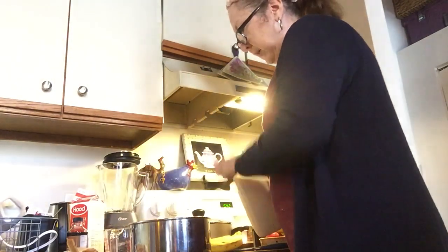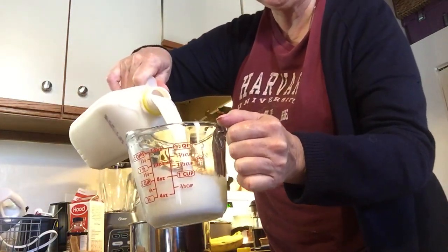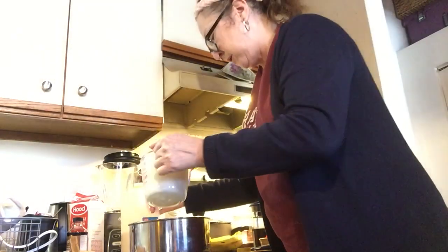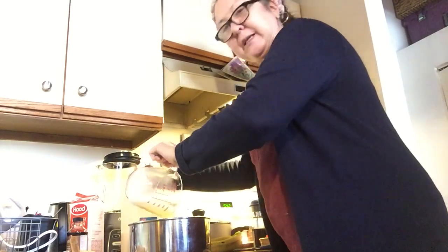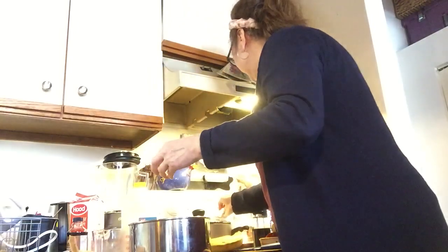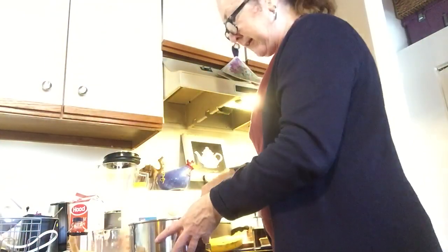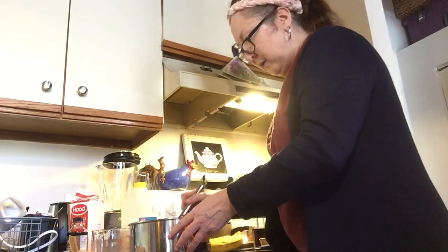I'm going to take my cup measure and pour the milk in — two cups of cold milk. I pour it right in. I use my kitchen timer because it's just easier to keep track of time. I'm going to use my whisk and I have my timer on for two minutes, so I'm just going to whisk away.